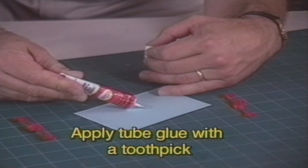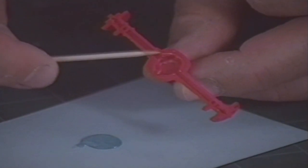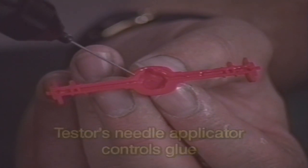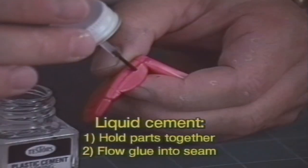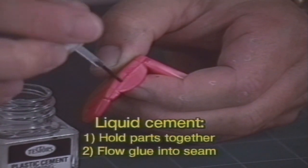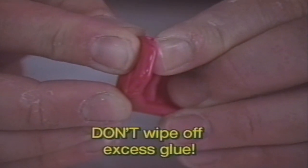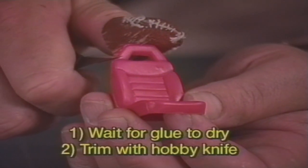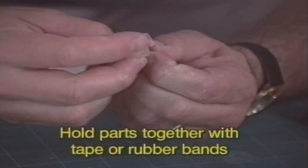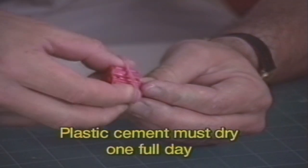Instead, put glue on your model with a toothpick. If you use the tester's needle applicator, you can easily control how much glue comes out. With liquid cement, put the two parts together and flow a small amount of glue into the seam. Press the part firmly together. If glue squeezes out, don't wipe it away. Just leave it alone. The next day, when it's completely dry, you can trim it away with a hobby knife, just like it was a piece of plastic flash. Use a piece of masking tape or a rubber band to hold the part firmly together. Plastic model cement takes a full day to dry completely.